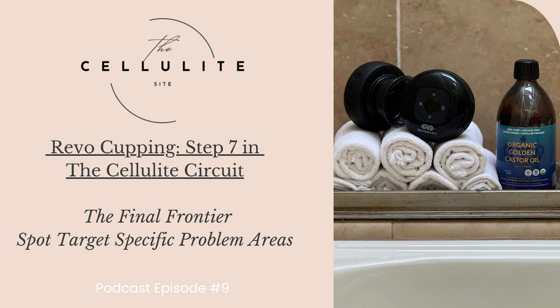A few months back, as I was restocking on my silicone cups for my regular cupping massage routine, I stumbled upon an advertisement for the Revo 4-in-1 LED cup. I was captivated by curiosity, so I decided to invest the $50 in trying it out. Quite frankly, I was quickly impressed by its user-friendly design and the convenience of the ability to multitask while it handled the job. I'm all about efficiency.